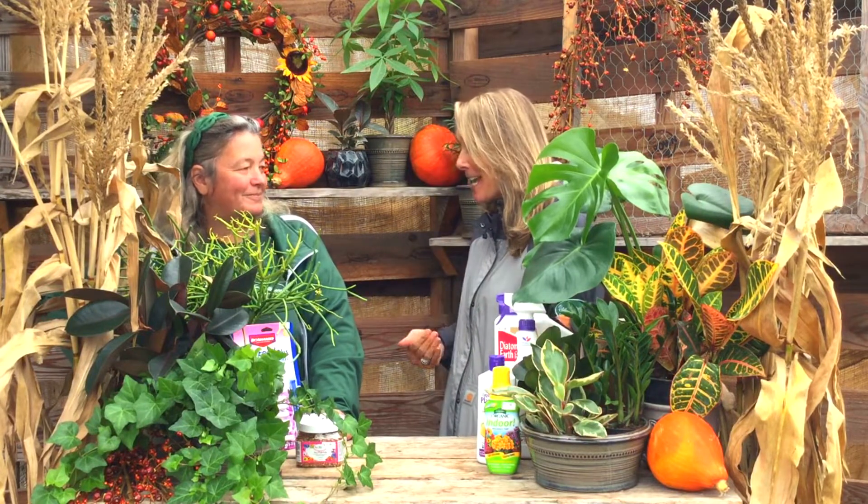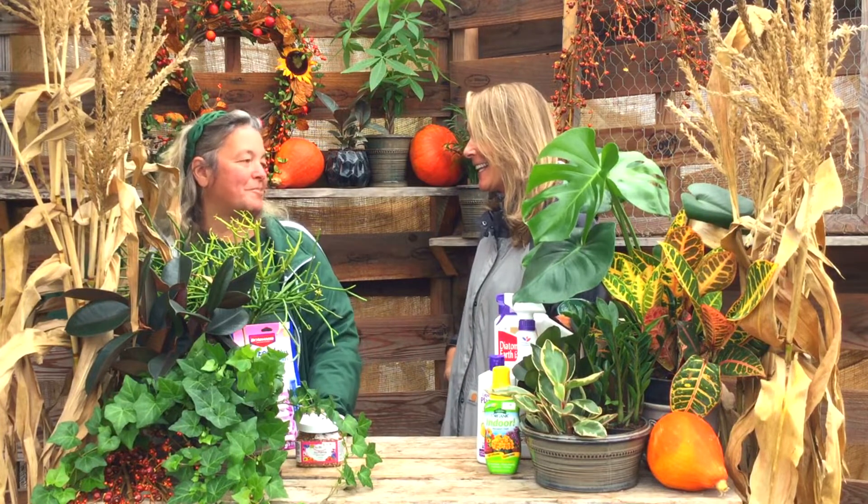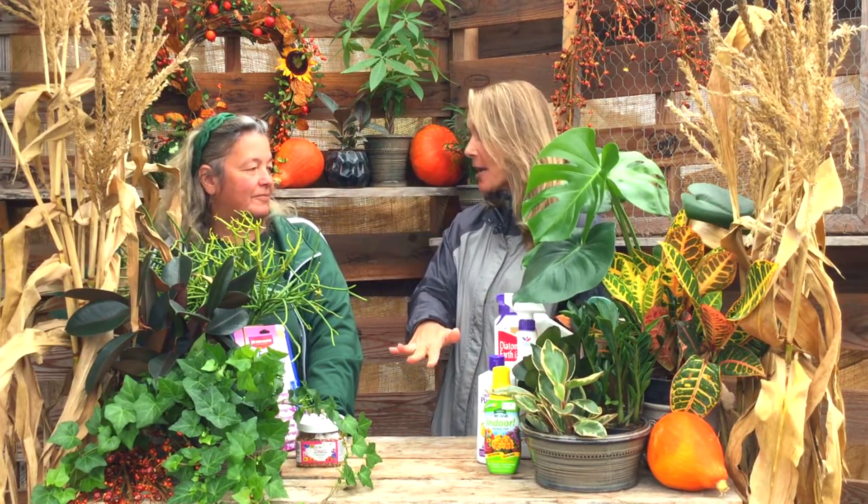Hi guys, welcome back! I'm Stacy and today is all about bringing your houseplants in 101. I'm so happy because I have Darlene here with me today — she is our greenhouse manager and total houseplant guru, which takes a ton of pressure off me. Thank you so much for coming to this video and helping me with this topic. Customers come in every day asking: I have my houseplants outside — what do I do to bring them inside?